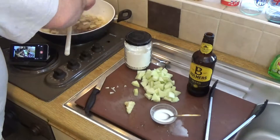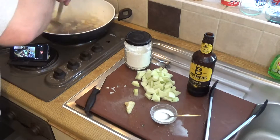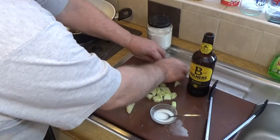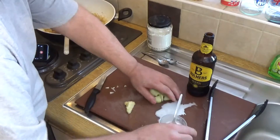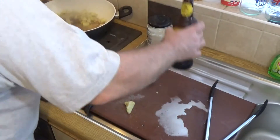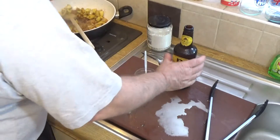Remember what I said before: if you eat whole food, you won't live longer — you'll just feel like you do. All right, so we're getting a nice turn on those onions. Let's get in the apple. Get all the apple in — get a turn on the apple.